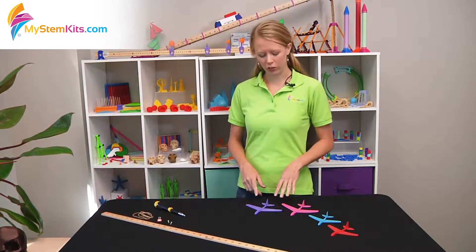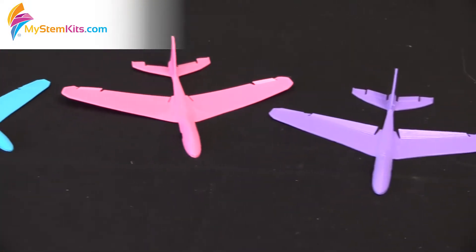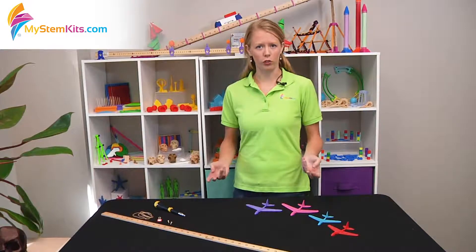It has four different gliders — two large and two small — and in each size there is an option that includes the flight control ailerons and two that do not. So these provide you with four different variables you can investigate when you're doing your experiments.